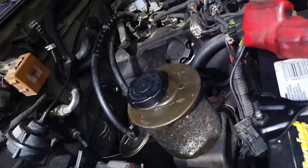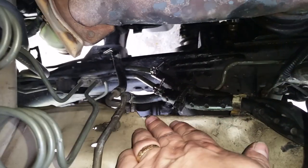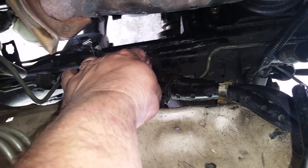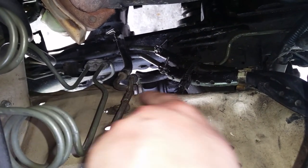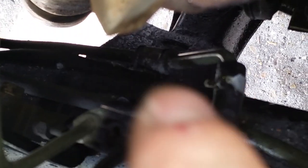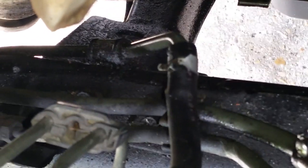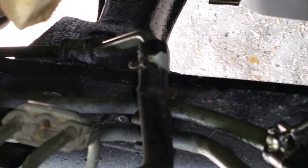I really hate the way Nissan did this engine compartment. These screws right here get in the way - they're hydraulic lines, I think they're transmission cooler lines, I'm not sure. So we're going to have to disconnect this right here so this line can move. And then way down on the bottom we've got to disconnect that bracket right there - there's a 10 millimeter bolt on both - and then we can move this line a little bit and get the extra room we need to put the starter in.